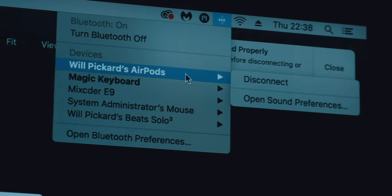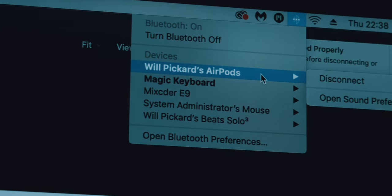This function also works great on my iMac. In fact, I'd say it's better because on my iMac it renames them to 'Will's AirPods', whereas on the phone it's just the static 'AirPods', and unfortunately that can't be changed.